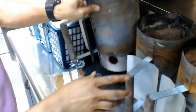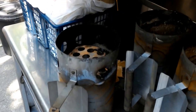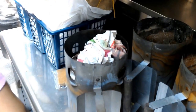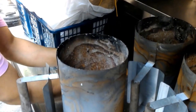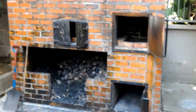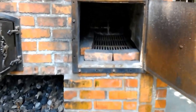There we go — and number three is lit. This is going to be going into that oven over there. There she is — all cleaned up and ready to go.